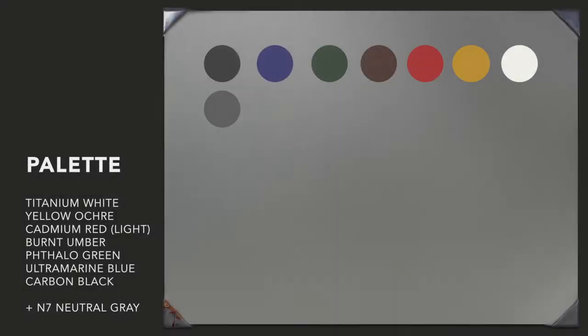Now let's get started looking at the process that went into creating this painting. My palette will consist of titanium white, yellow ochre, cadmium red light, burnt umber, paleo green, ultramarine blue, carbon black, plus an N7 neutral gray.